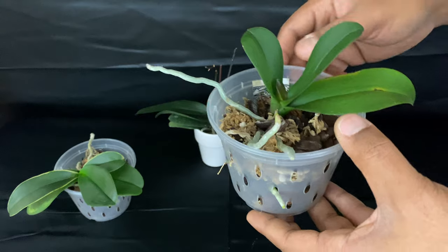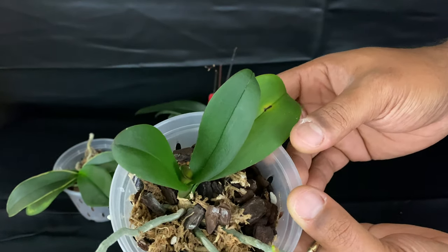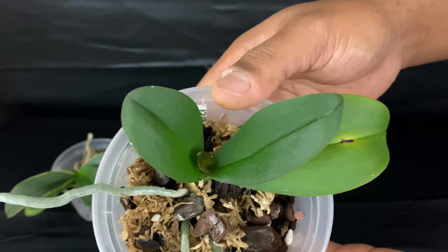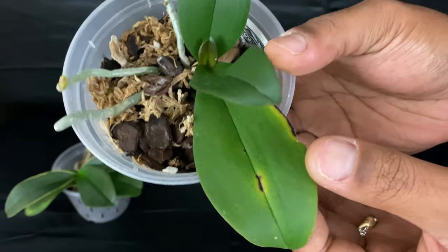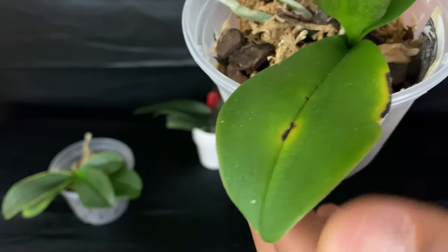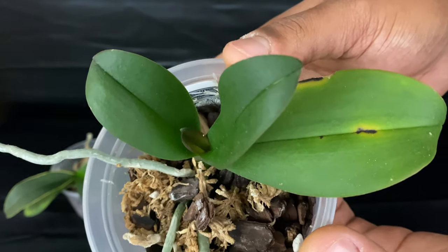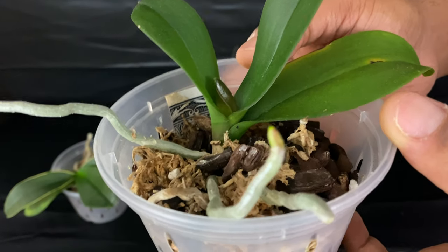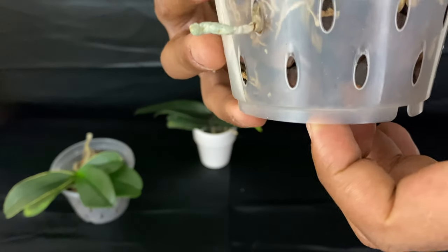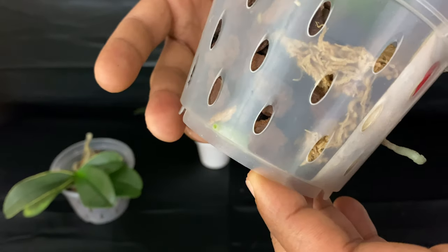This one I've had since the beginning of this year. It was sent to me from an orchid grower in Florida — it was a very sick orchid, and I've been just trying my best to nurse it back to health. It's been a slow road with this orchid, but it is making progress with new root development and new leaf development. It's just a matter of time — being very patient with this Phalaenopsis orchid.